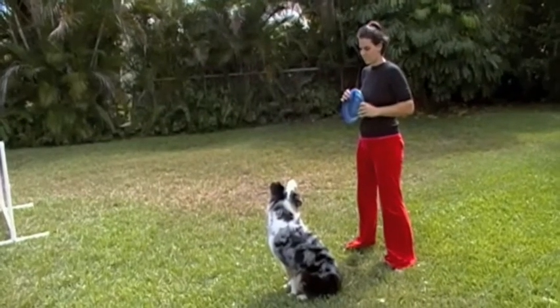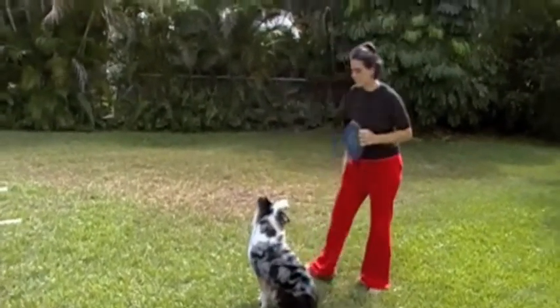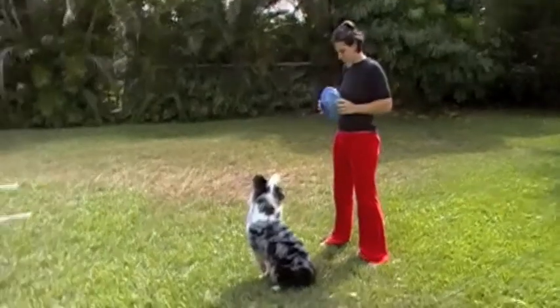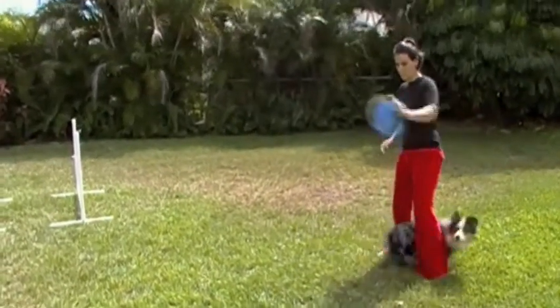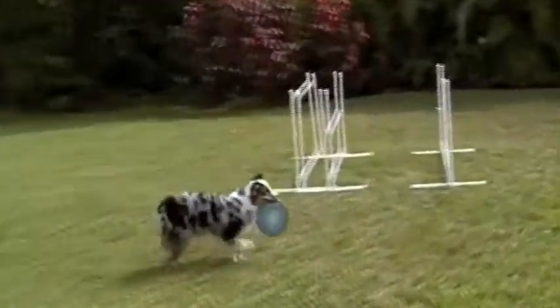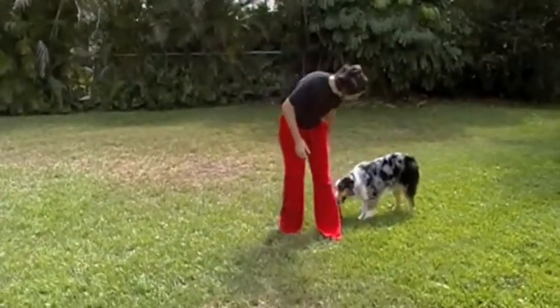We're working on Lily's jumping — she tends to drag her back end, and we want her to pick it up, get a little more airborne and confident in the air. Looking at a normal throw here: the first attempt wasn't great, but the second one you can see she got her butt up a little bit.